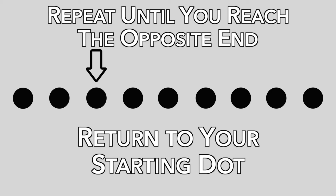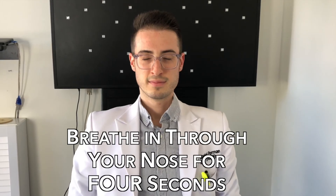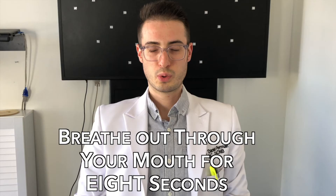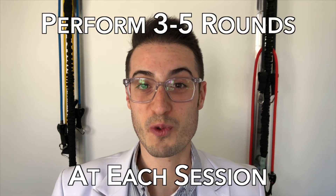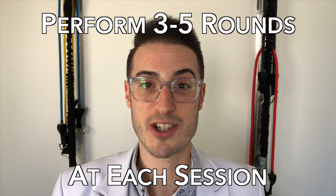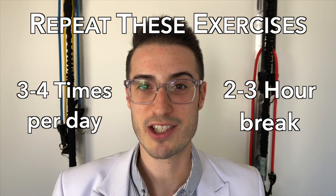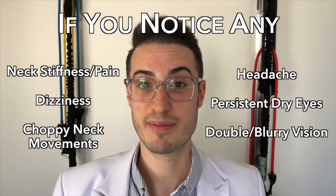Close your eyes and breathe between each round — in through the nose for four seconds and out through the mouth for eight seconds. For maximum benefit, perform three to five rounds of your prescribed saccade and pursuit exercise at each session. Repeat these exercises three to four times a day with about two to three hours between each session.